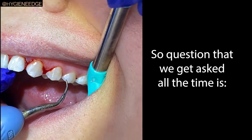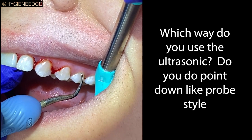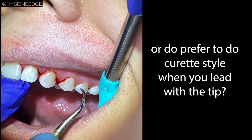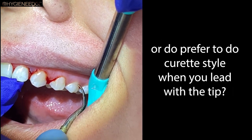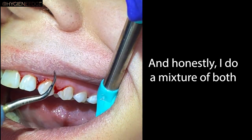A question students ask all the time is: which way do you use the ultrasonic? Do you do point down like probe style, or do you prefer curette style when you lead with the tip? Honestly, I do a mixture of both.